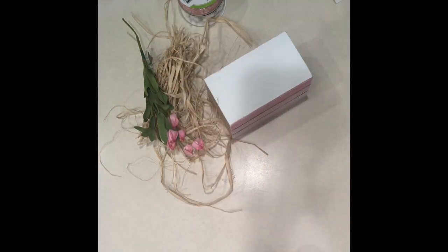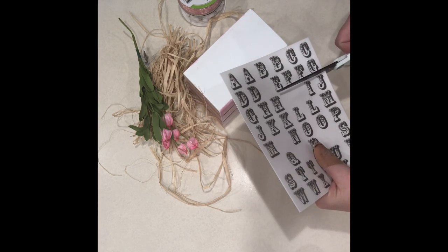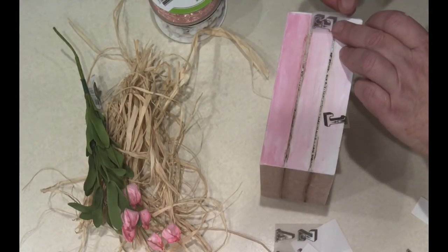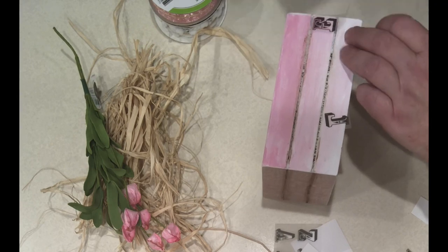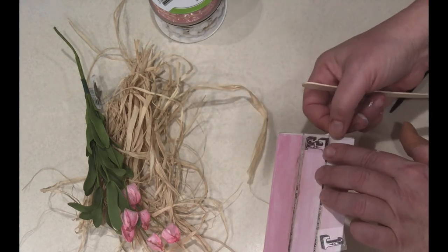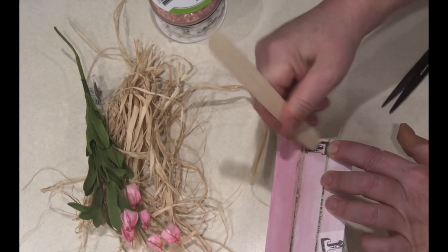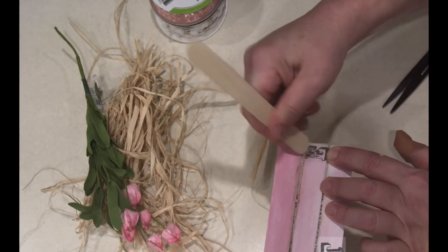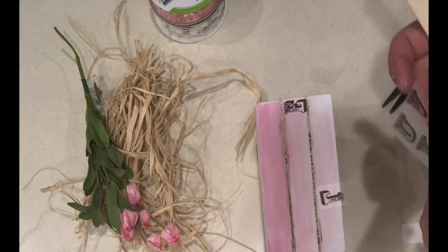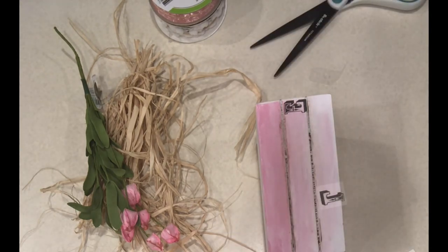I did that on both sides. I have some rub-on letters that I forgot to show you at the beginning — I got them from Dollar Tree. I love these rub-on letters; they look so cool and are so easy to use. I cut out the words 'I Love You.' I started with the word 'love' because I knew it was the longest word. Once I had that on there, I lined up the 'you' below it so they were even, and then I did the 'I' above so it was even with the word 'love.'